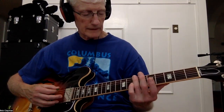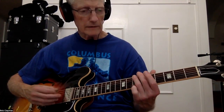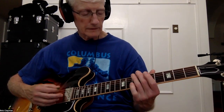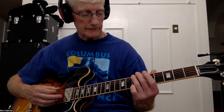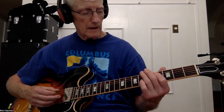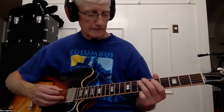He starts off on A at 7. He goes, 'You made me cry when you said goodbye.' And then he does a walk up. He goes E7, A4, A6, and he gets to A7.